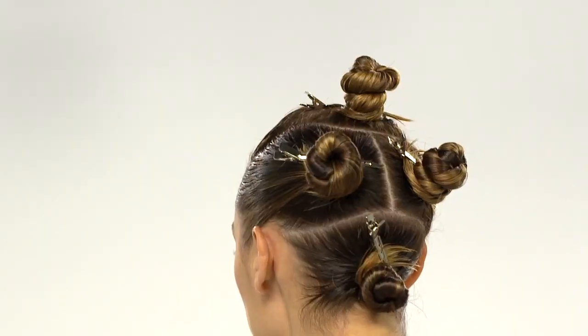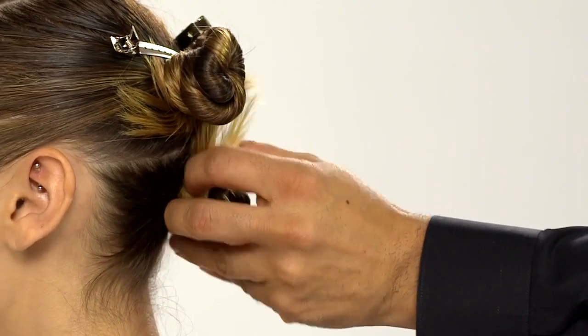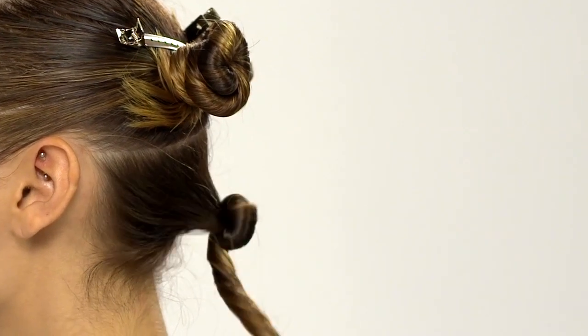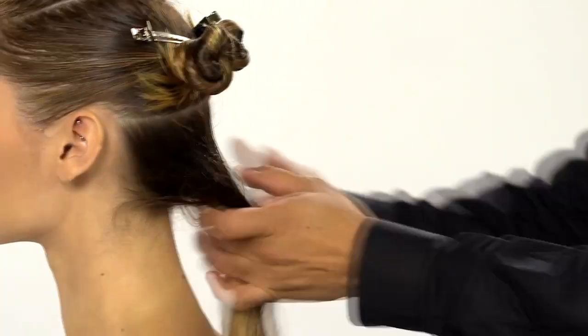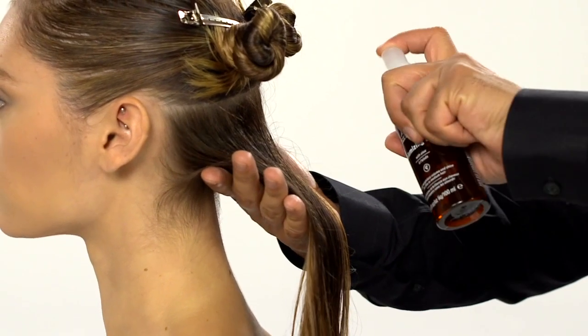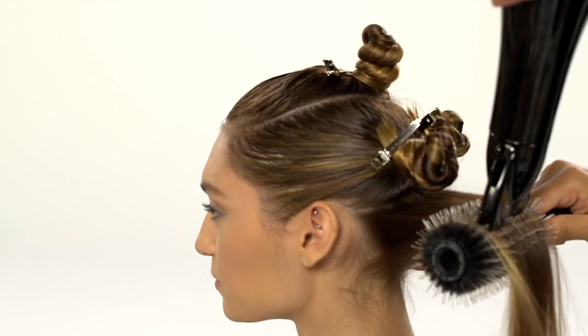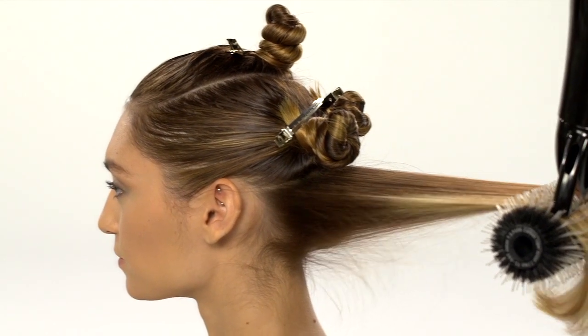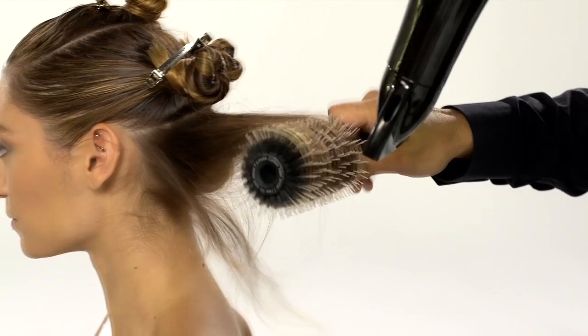Now you're ready to create your blow-dry set. This is the technique that pros use to get the smooth volumized look you love and you can do it too. Start with a small section, spritz on volumizing tonic and round brush it to create a smooth shape with a slight bevel and give hair the heat that it needs for the set to take.